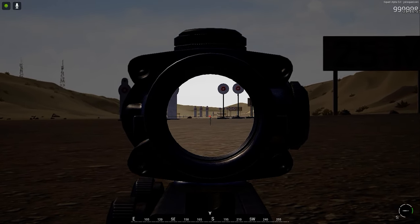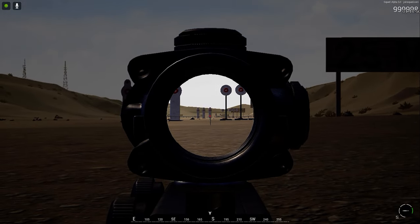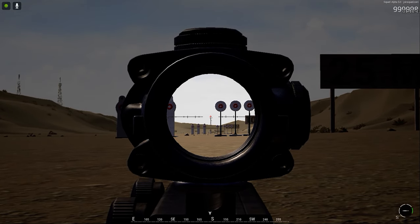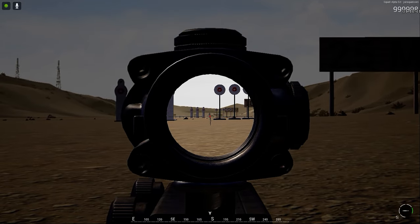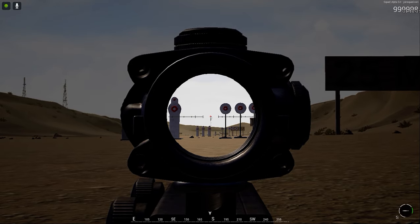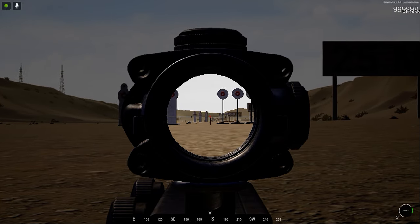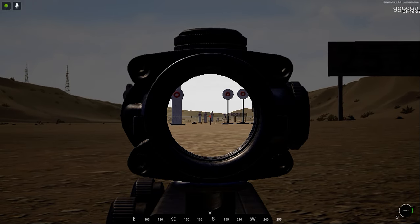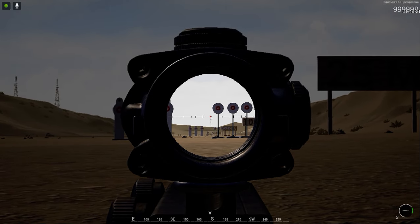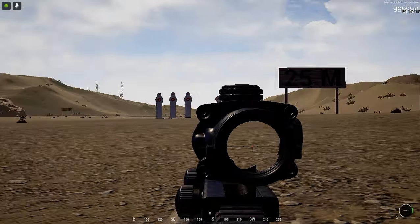So right away, the difference in recoil here is it bounces quite a bit higher than with the aim point. At max, it goes up almost twice the height of those targets. Going off where the aim point landed, we were hitting about halfway up the chest of a target, whereas the ACOG was landing about twice the height of the target — so about four times more recoil using the ACOG.